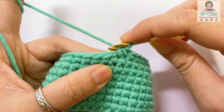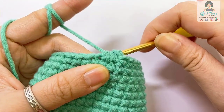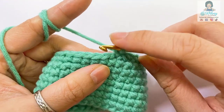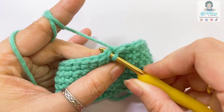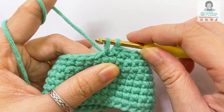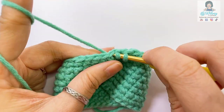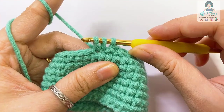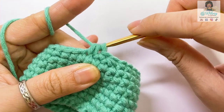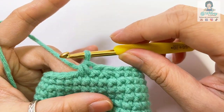Second one. Let's make a normal single crochet here, and then we make another normal decrease single crochet. Insert the hook into the next stitch, take the yarn through one time, insert the hook into the next stitch, take the yarn through and pull it through. Now you have three loops on the hook. Wrap the yarn and pull it through these three loops. And that's how we have the second decrease single crochet.